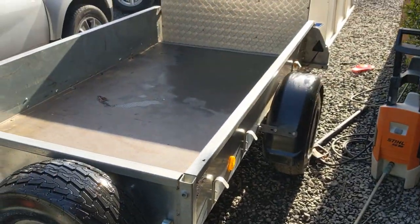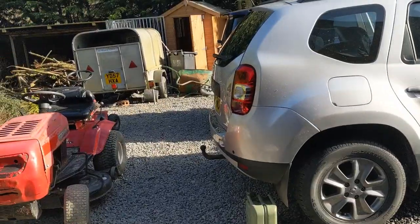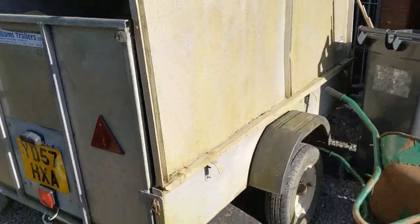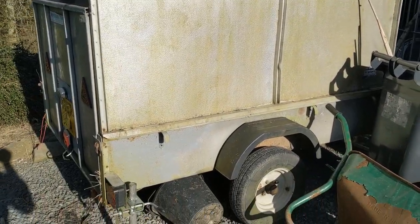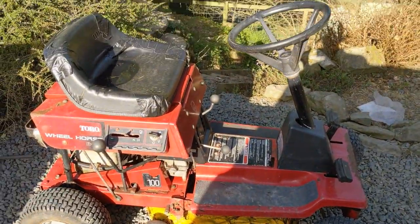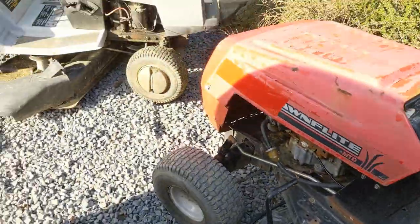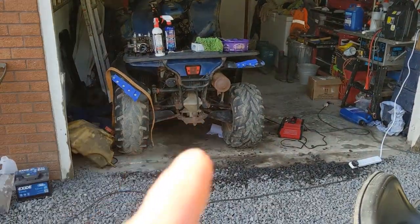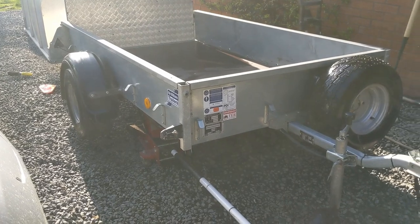That about wraps it up - not the longest or probably most interesting video in the world, but at least it's something out there. Let me know what you think I should do with the old trailer - I can either sell it once lockdown is over, or we can do a little restoration video on it and perhaps sell it in a sorted state or even start using it for other bits and pieces. I've also got a little old mower that my friend is editing a video on, and the diesel quad - I've got an update to do on that and things aren't very good with it. I'll put the top back on this and see you in the next one.